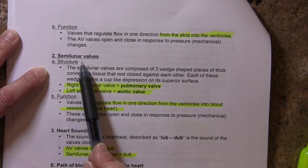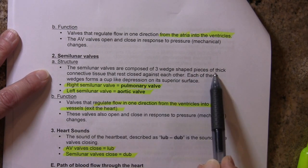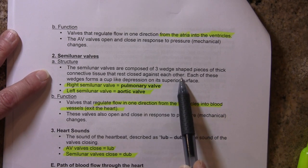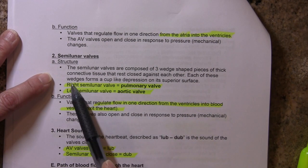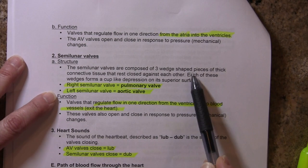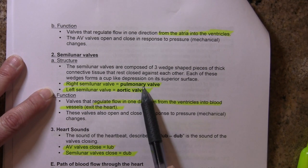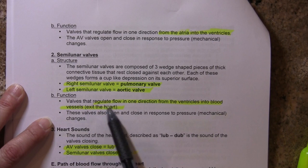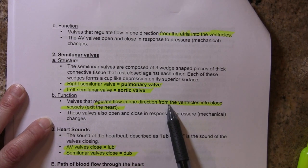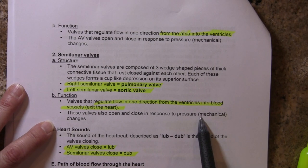The semilunar valves work in a similar way but have a different structure. They're composed of three wedge-shaped pieces of thick connective tissue that rest against each other, kind of like a tripod. Each of these wedges forms a cup-like depression on its superior surface. The right semilunar valve is called the pulmonary valve, and on the left it's the aortic valve. They regulate flow in one direction from the ventricles into the blood vessel: if ventricular pressure exceeds blood vessel pressure, those valves will open, blood will leave, and then they'll close if blood tries to backflow.